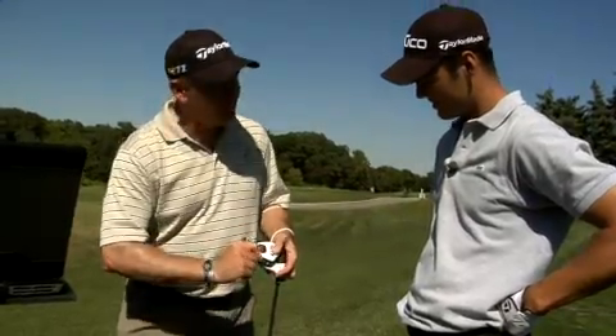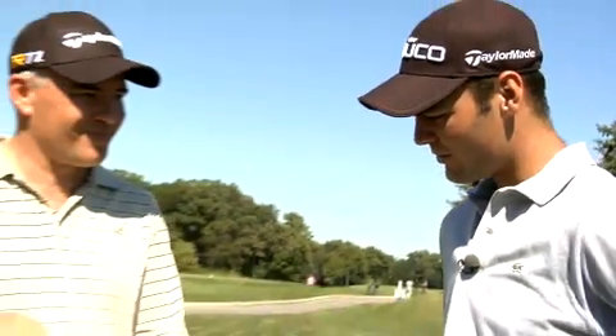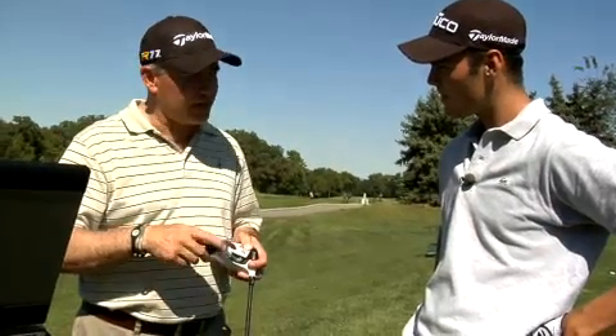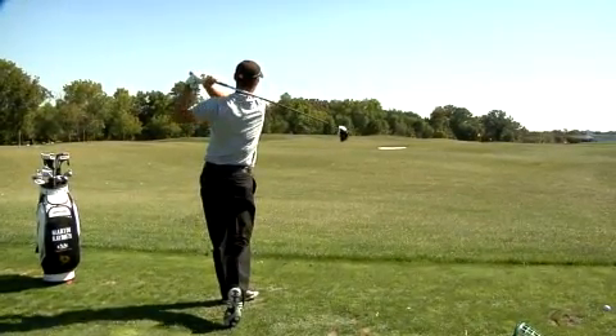Now we're going to dial in the trajectory with the weights. It's amazing that you have three different things you can change. If we can put the power to change into your hands, as opposed to having the tour truck around all the time, it makes it a lot easier. Every player — amateur or professional — will benefit from this driver, because you can personalize it to your swing in a very easy way without any machines.